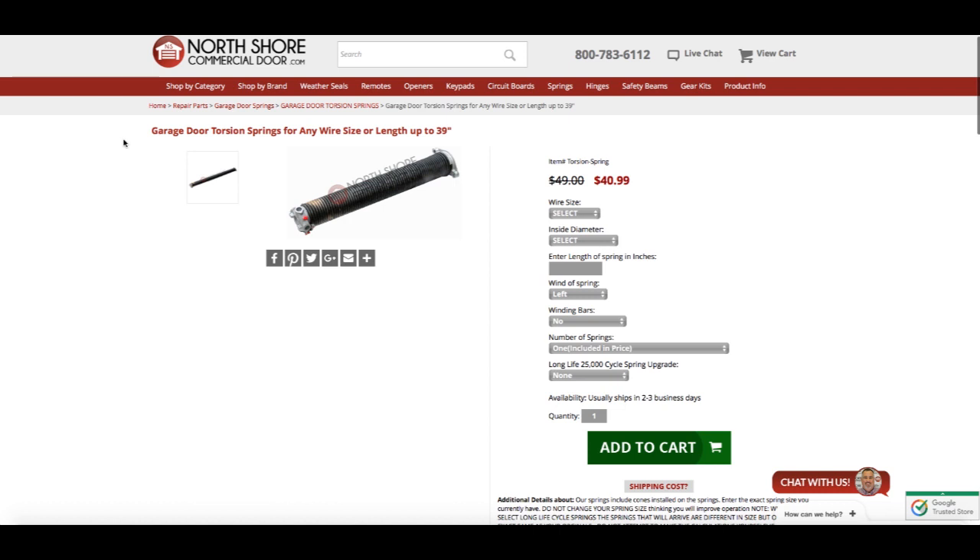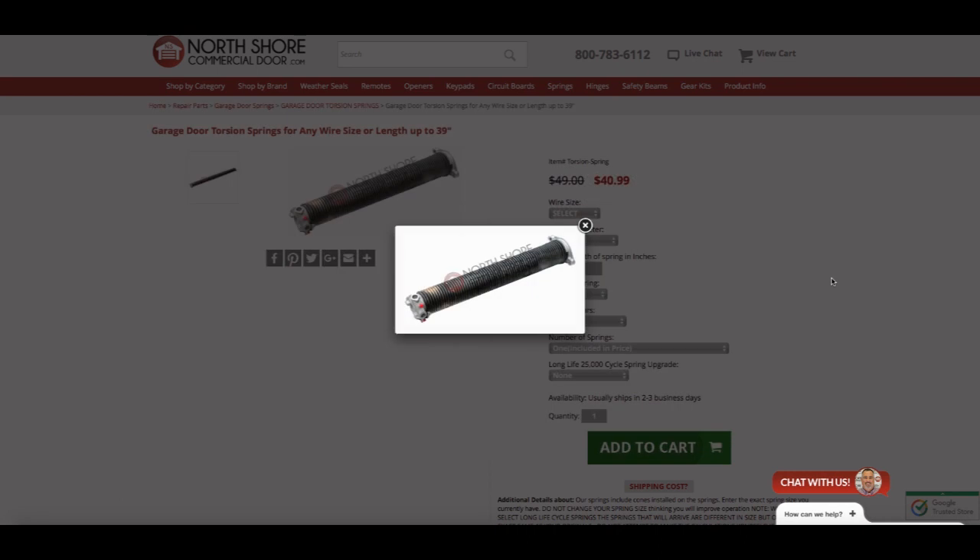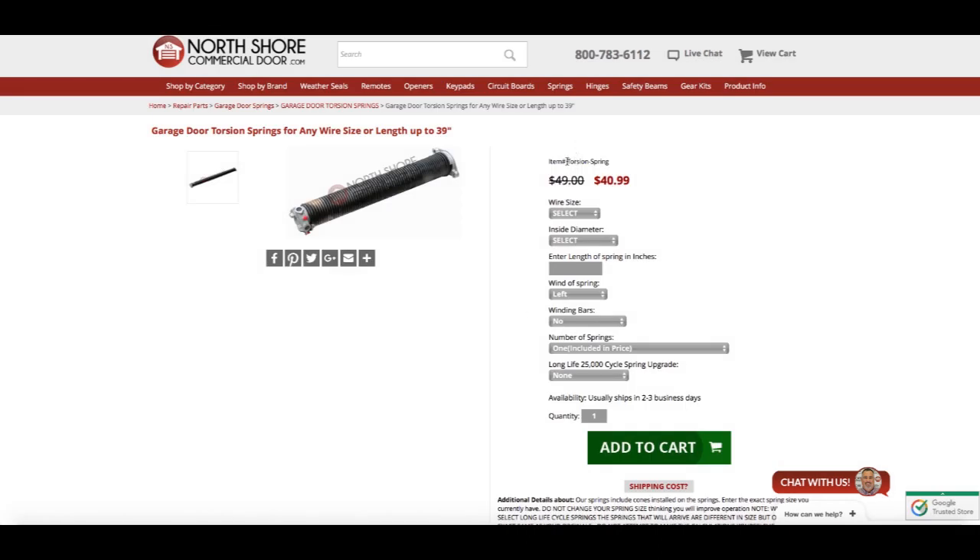After clicking the image, it will take you to our actual listing for the torsion springs. Here you can see some images of the product — if you click on them they'll fill large and you can scroll through them. To the right, you'll see our item number, which is torsion-spring, followed by the cost of the item, which will change as you add different variables, followed by some drop-down boxes where you can input your information. These boxes are where the measurements we took earlier are going to come into play. The first measurement is for the wire size, which we determined earlier to be 0.192, so we're going to go ahead and put that in there.